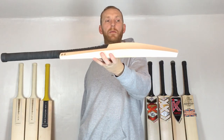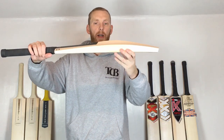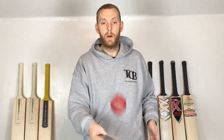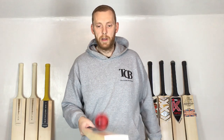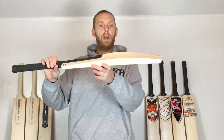Front foot, back foot — take your pick on this one. It would be absolutely fine, especially when we get slightly warmer with a bit more life in the tracks. The spine running to the toe gives you that forgiveness all the way down. Let me give it a little tap with an old ball. Wow, that's really, really nice. Going up and down the face you can definitely see the toe come into play — there is a fair bit of forgiveness going down the blade. That spine definitely does help. That sweet spot is really nice.